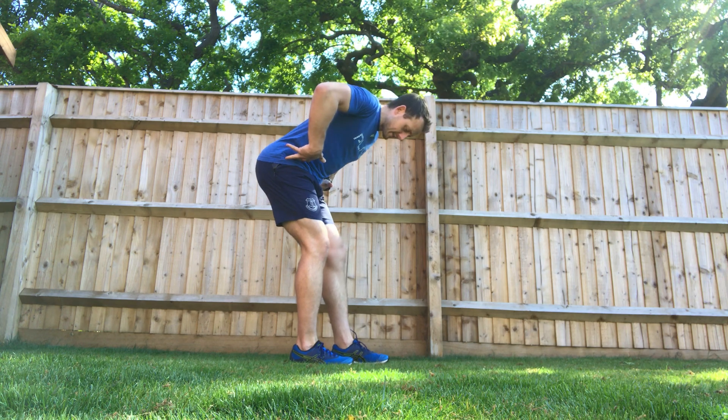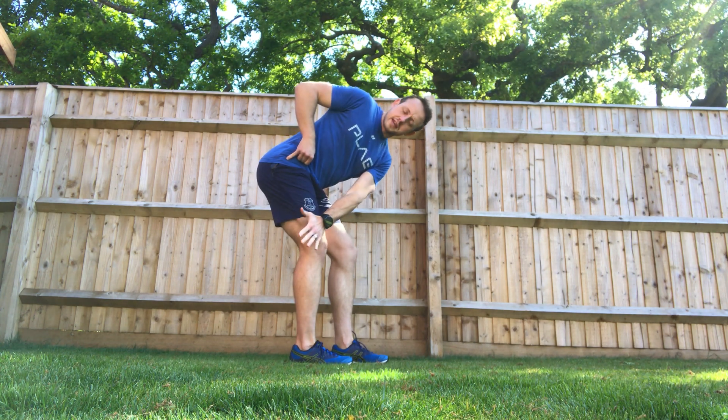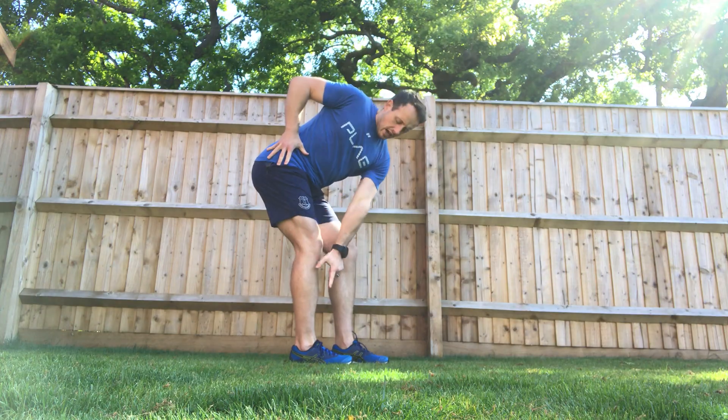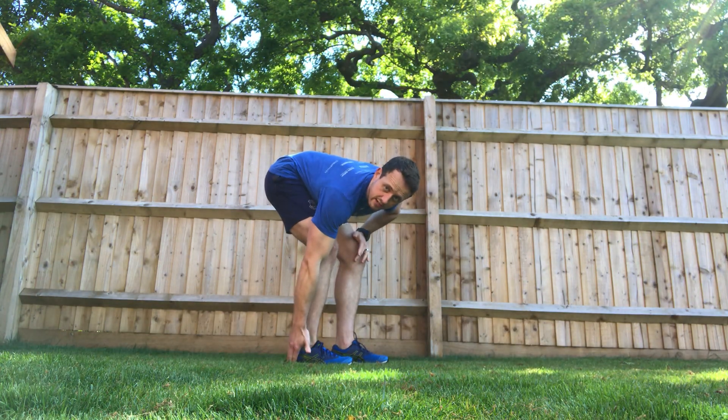I'm going to hinge at the hips and then send my weight in toward my heel. I'm going to reach my opposite hand across my knee and down past the knee. This starts to orientate and rotate me into this right side. I should now feel the majority of the weight on the lateral corner of this heel — the outer heel.